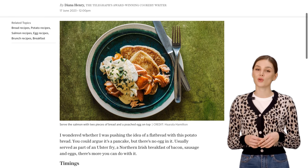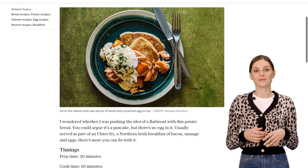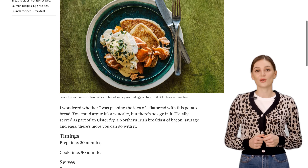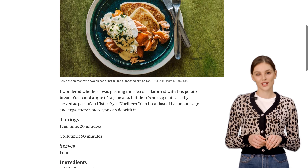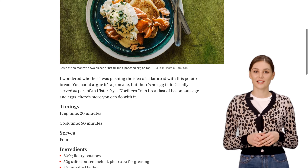Now, some might argue that it's more like a pancake, but without the egg. Either way, it's absolutely delicious. We start by boiling some floury potatoes until they're tender. Then, we mash them up and add melted butter, flour, and seasoning. Mix it all together until you have a smooth dough.